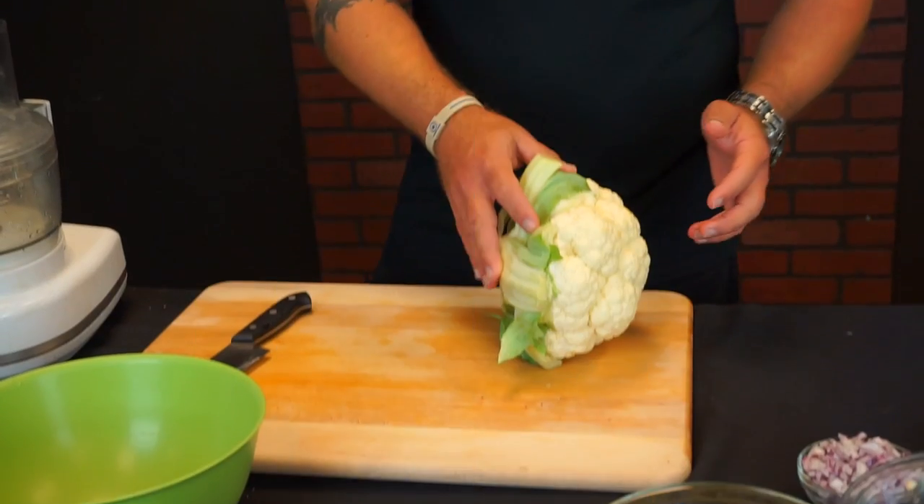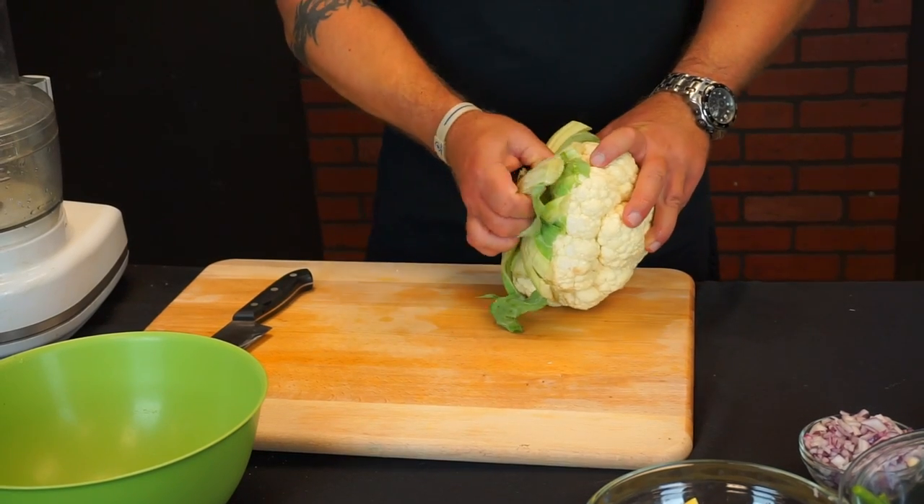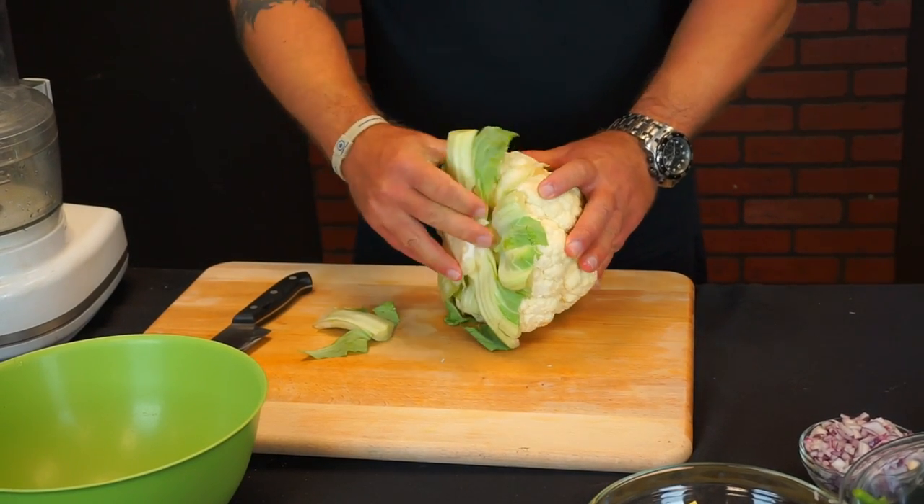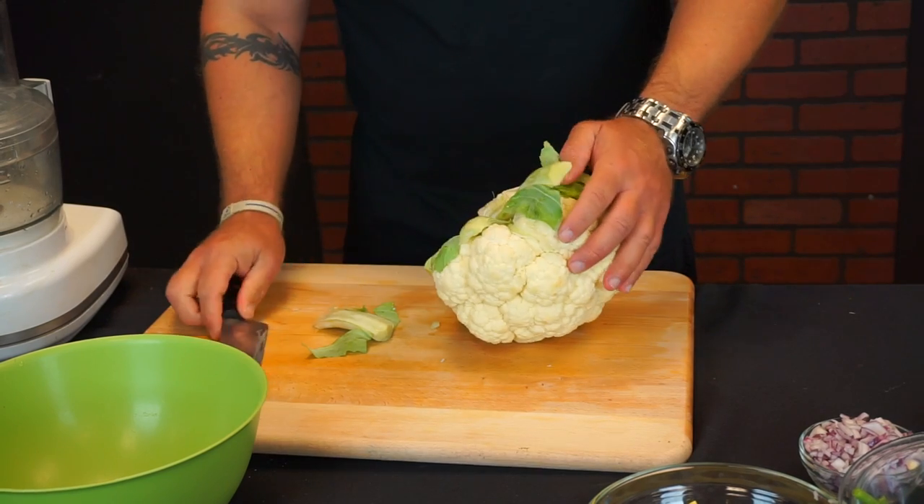Hello guys, welcome back to the channel. We're going to be doing another low carb recipe for our low carb recipe section. This is going to be cauliflower fried rice — we're going to be using the cauliflower instead of the rice, and we're going to be using a whole head of cauliflower.